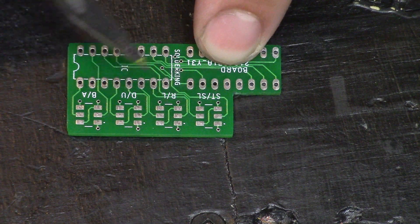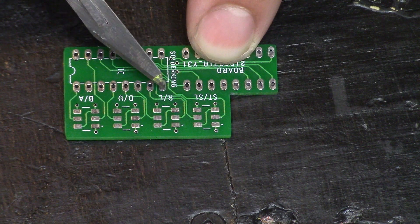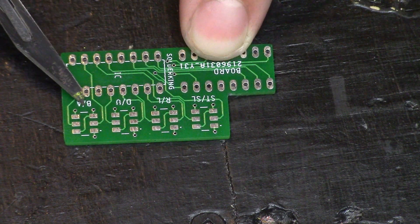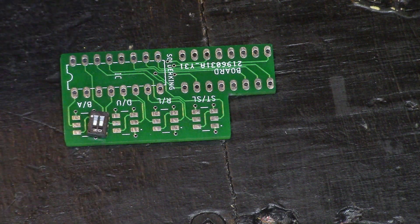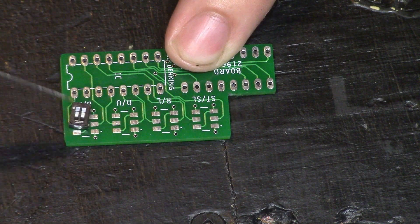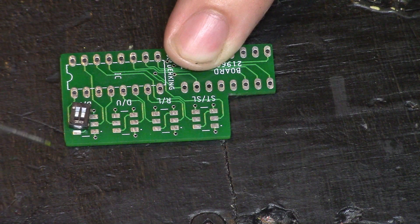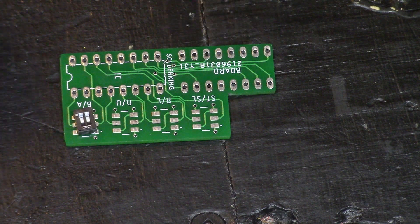If you look closely, all the switches are labeled with what buttons they control. So this one controls start and select, this one controls right and left, down and up, B and A. So it also gives the user the option to mirror only the D-pad, or B and A, or start and select — just gives you more variety. The idea behind it is to solder up these small surface mount switches, which will be linked in the description below. You can pick them up on Mouser, and it gives you the option to flip them back and forth using a small flat head or an exacto knife. So let's go ahead and solder this one up and install it into a controller.